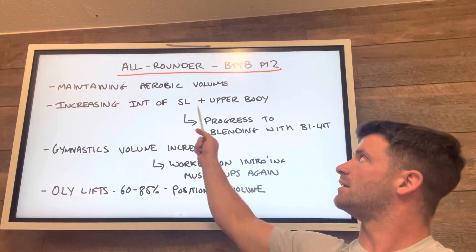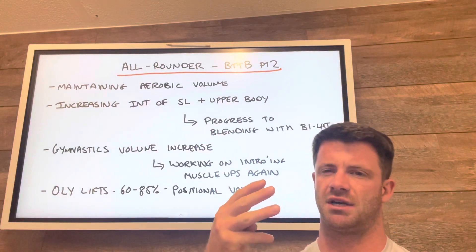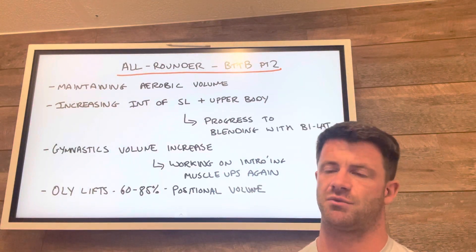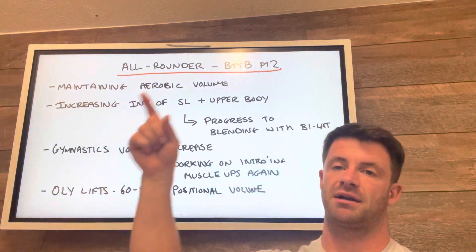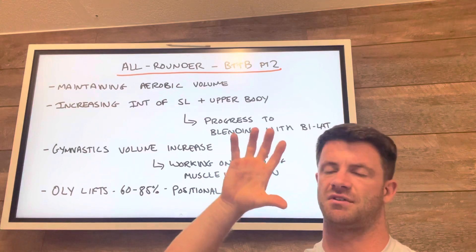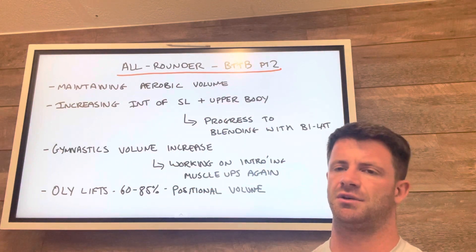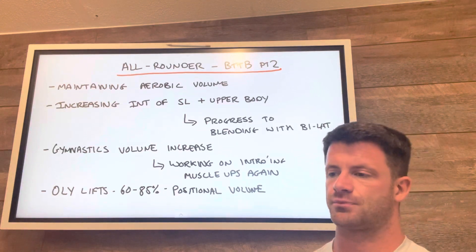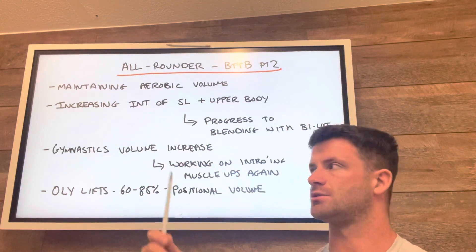What we're doing in the single leg and upper body sessions is working on a three-week rotation. In phase one we had five weeks — week one, week two, week three. Then week four went back to very similar content to week one. Week five was a deload, and then week six mimics week two, week seven mimics week three.